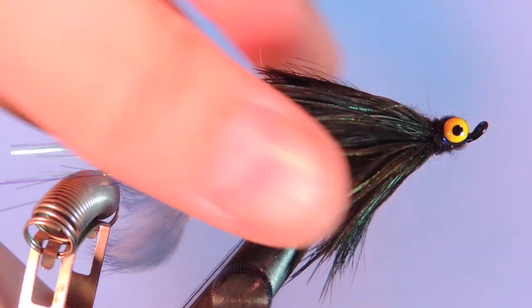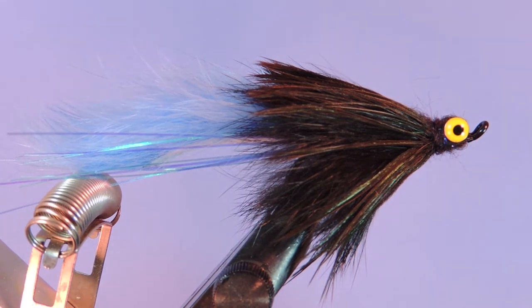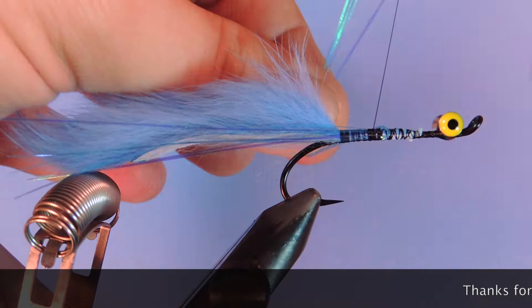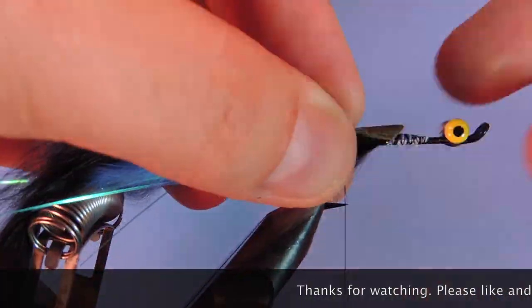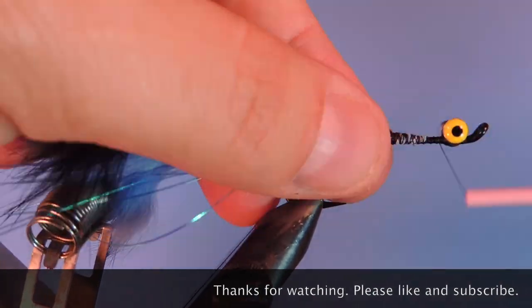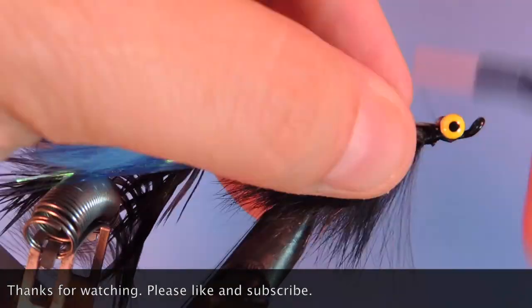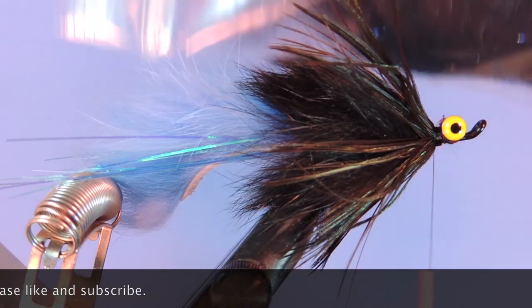And there you go — the Hairball Leech in a steelhead blue and black variation. Thanks for stopping by my fly tying channel and watching my tutorials. If you're new here and like this sort of thing, why not hit that subscribe button. I'd love to hear from you so if you have anything to say leave it in the comments below. Until next time, this is Darren saying keep a hook in your vise. Cheers.